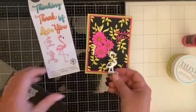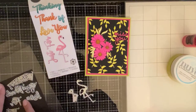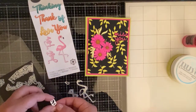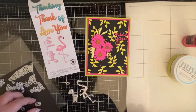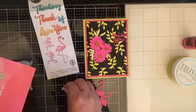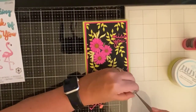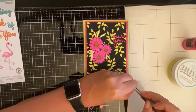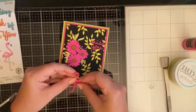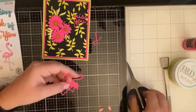After gluing everything together I thought the card needed something else, and my mom suggested a flamingo — I was like, oh, that's perfect! I have this die set and I haven't even used the flamingo on it before. There are these tiny black pieces for the beak and the eyeball, but I ended up losing those. I had a piece of scrap cardstock from the last time I used the shimmer spray — it was lighter than the pink — and I thought that would be perfect for the legs and wings, so I cut those out using my Big Shot.